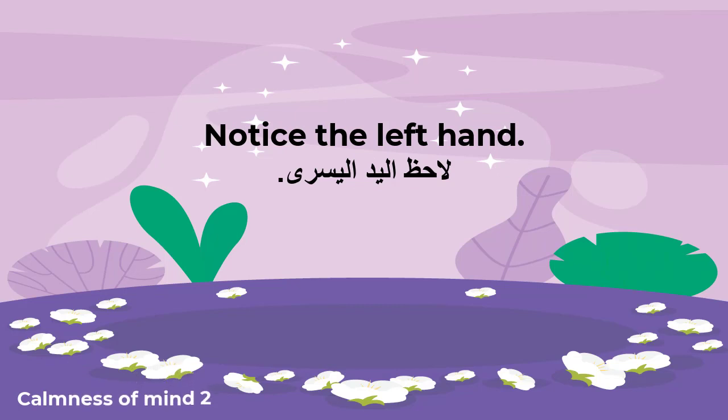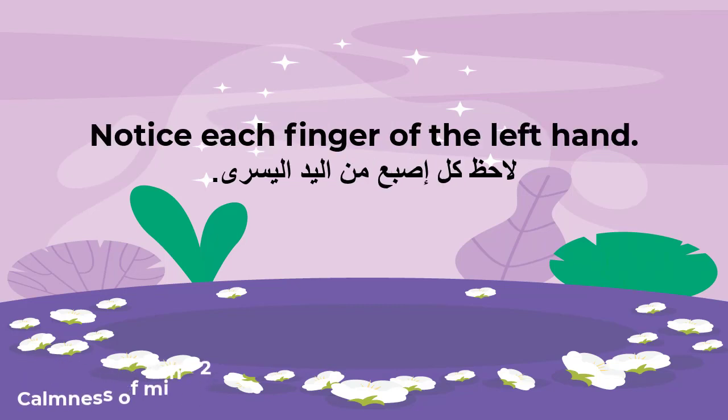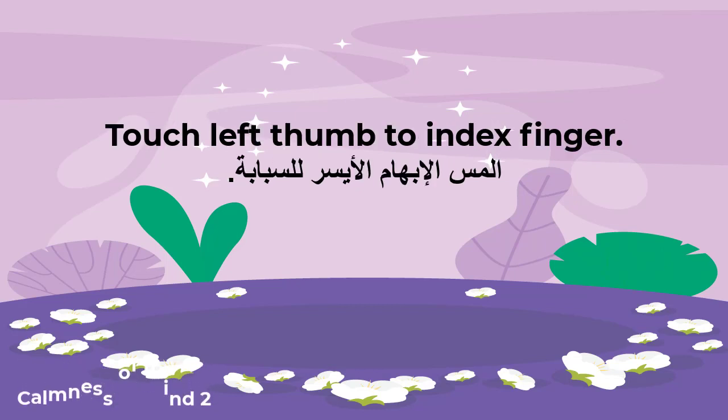Notice the left hand. Notice each finger of the left hand. Touch left thumb to index finger.